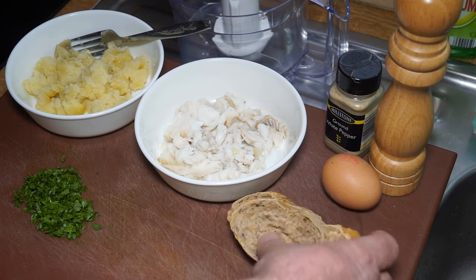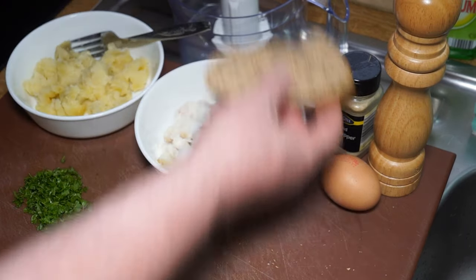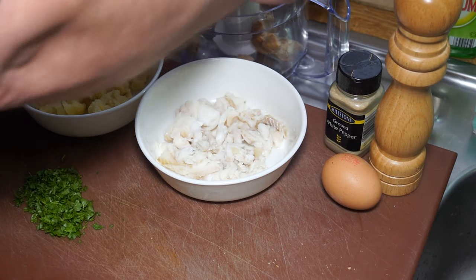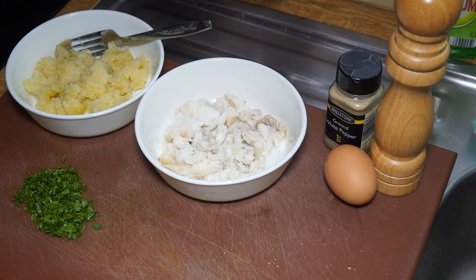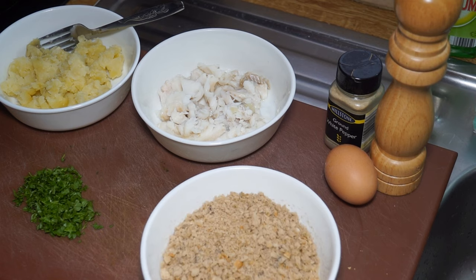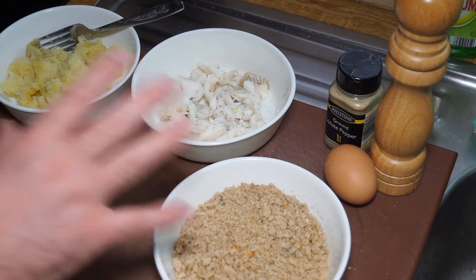You'll need some ground white pepper, some salt, and some breadcrumbs. I don't have fancy panko breadcrumbs, but what I do is get a couple of corners of dry bread and blitz those in the food processor. The egg is for binding and for coating with the breadcrumbs. The breadcrumbs are nicely ground up — you don't have to go too mad and make them too fine, because it's nice to add a little bit of texture on the outside of your fish cake.